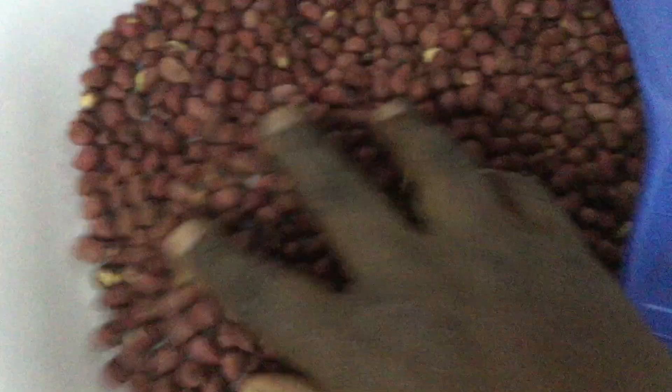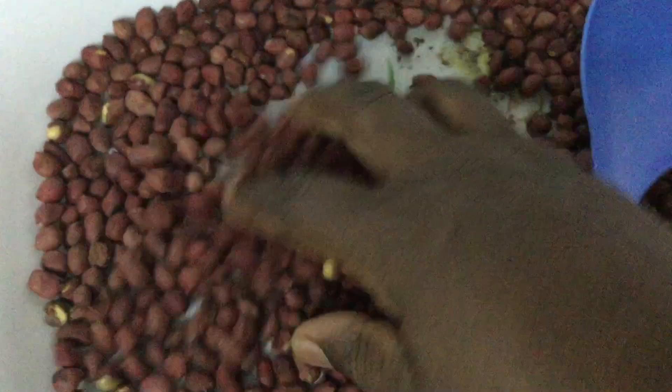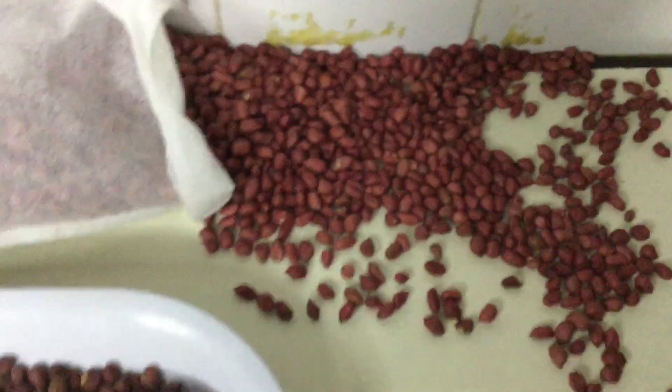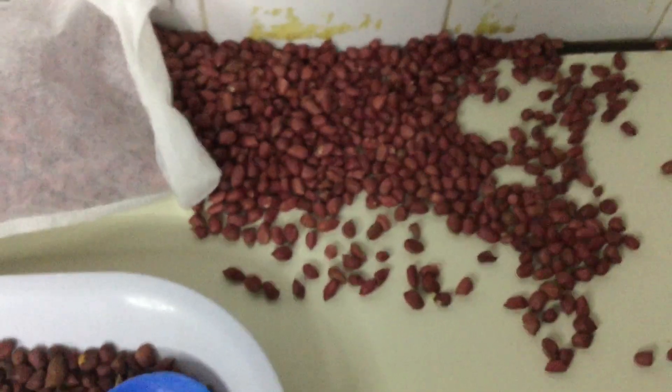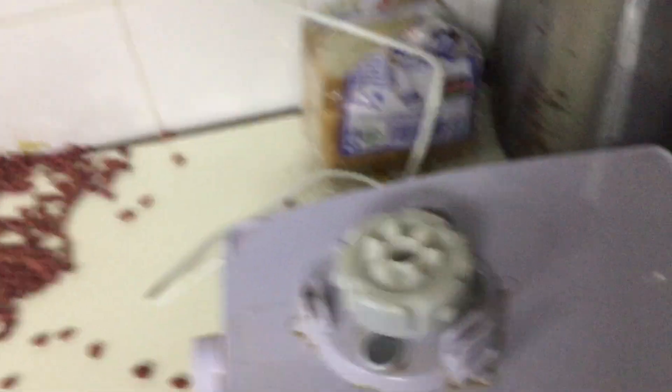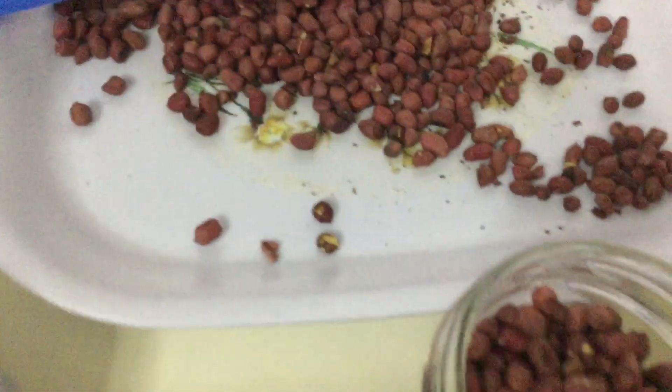Right here we have our peanuts that are already fried and I just want to go ahead and grind them. I looked for work and work brought itself — these ones here got poured so I want to collect them and clear the counter, then go forward to blend or grind. I'll be using this machine here to grind.